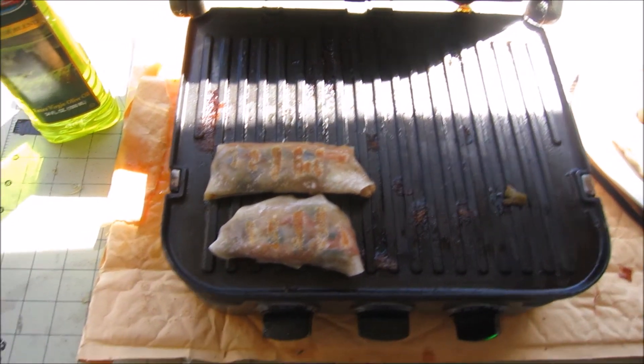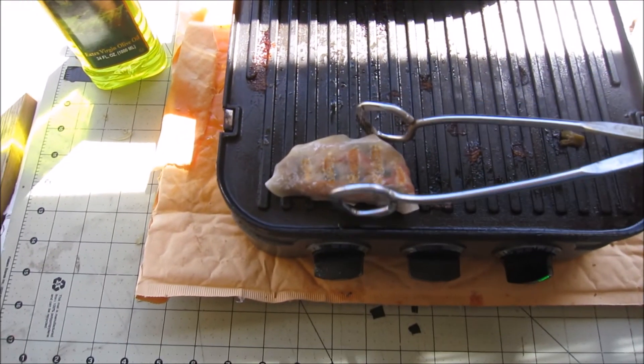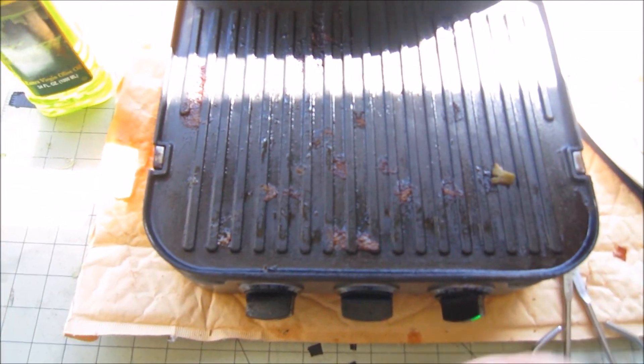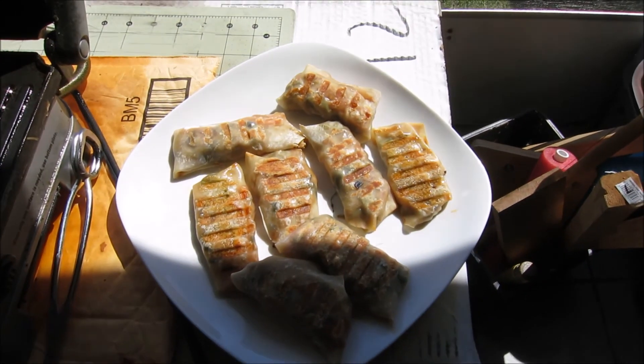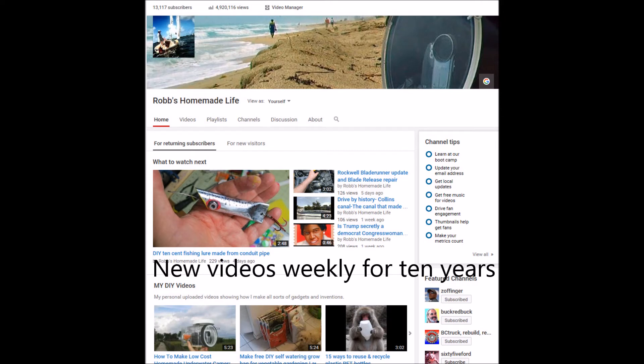I feel like making a video on liver and onions and mushroom. If four people say that's a good idea, I'm going to do it. If not, nobody's going to see it — we'll see what happens. Alright guys, I'm rambling here. Hope you get out there and make some grilled egg rolls. Take care, we'll see you next time.